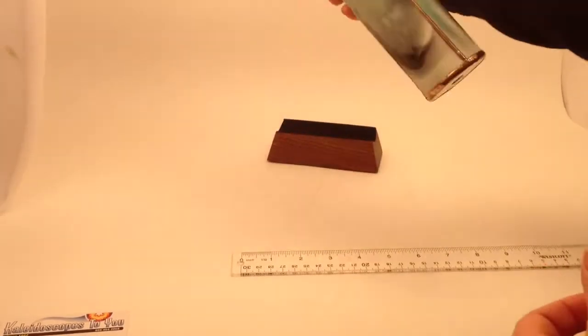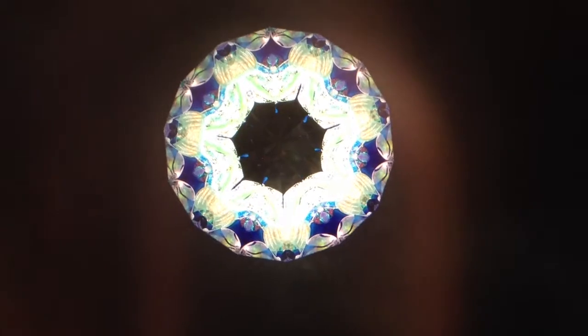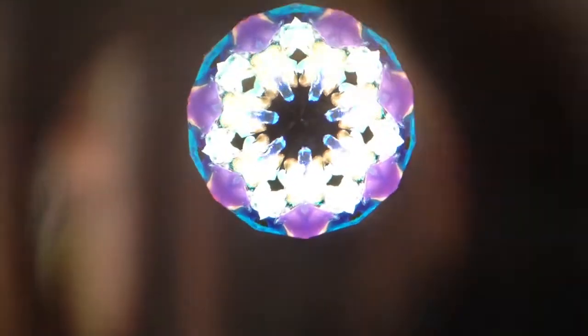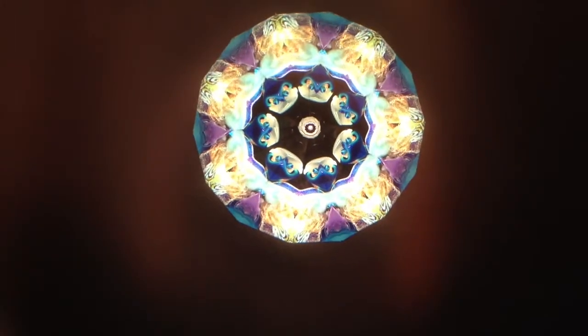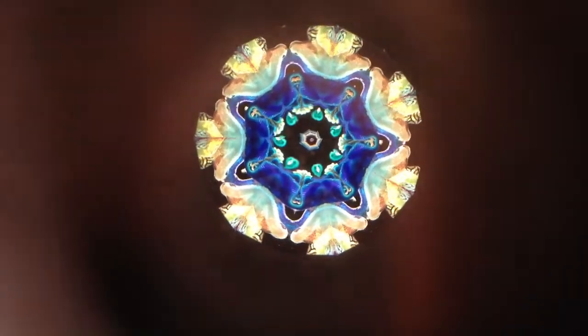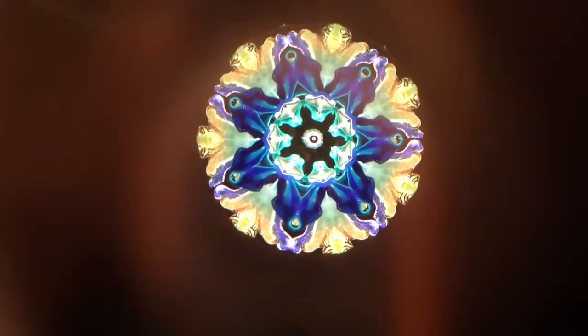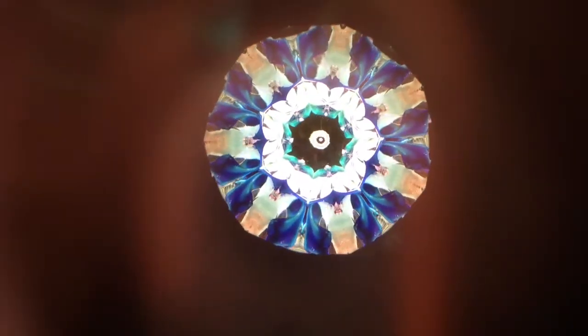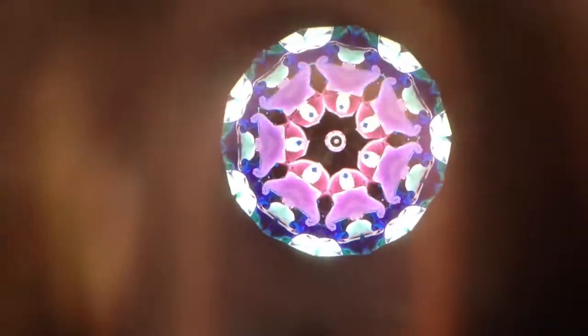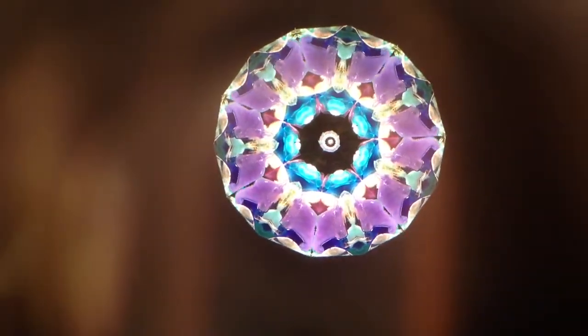Of course, the best part of a kaleidoscope is what you get to see inside. Here you see the beautiful seven point star images of the Mystic Rapture kaleidoscope, handcrafted by Peggy and Steve Kittleson. This kaleidoscope is available at Kaleidoscopes2U. If you're viewing this video directly on YouTube, feel free to refer back to our main website for more details at Kaleidoscopes2U.com.